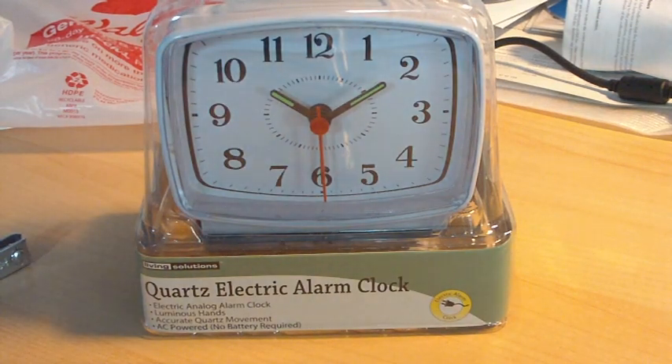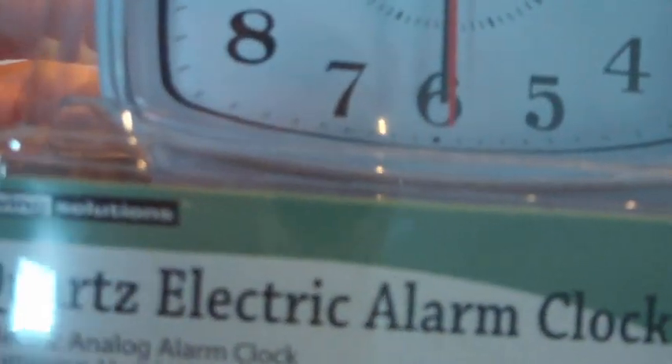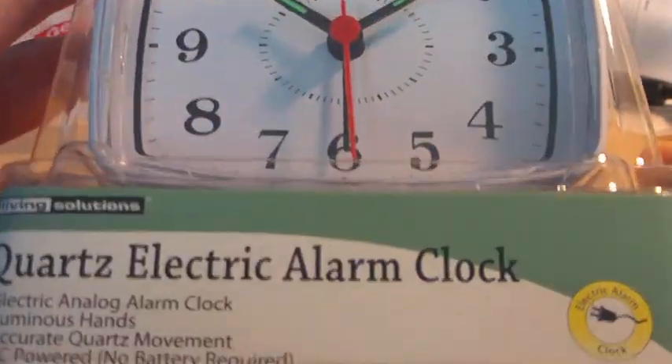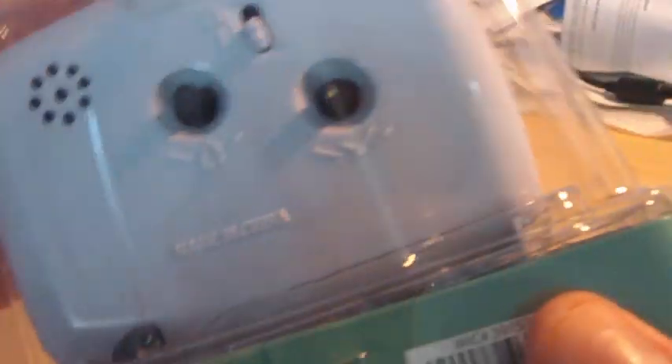I just bought this today at Walgreens downtown. It is a generic Living Solutions quartz electric alarm clock. As you can see it's analog, and the reason why I got it is because there's no batteries or wind-ups required — it just runs off AC.